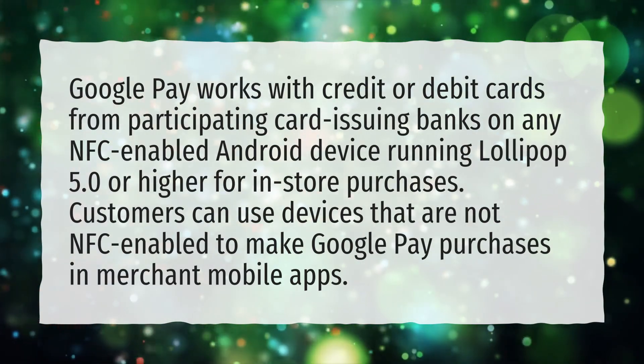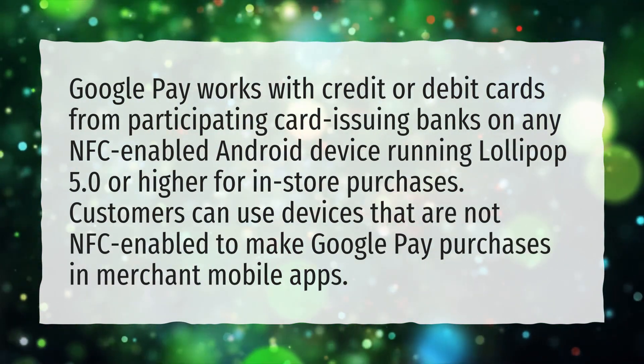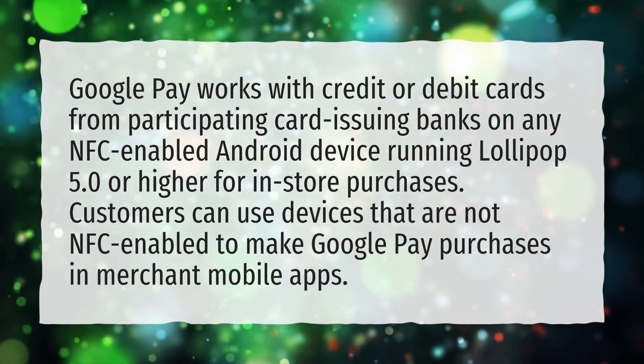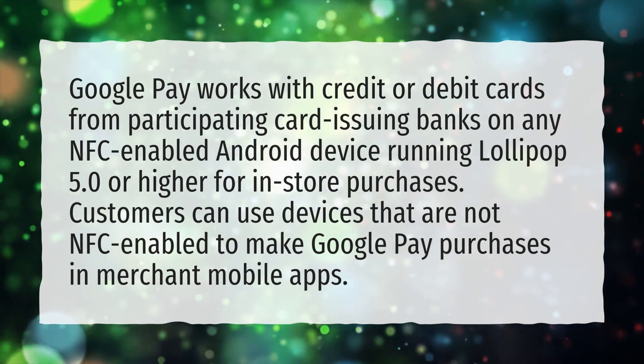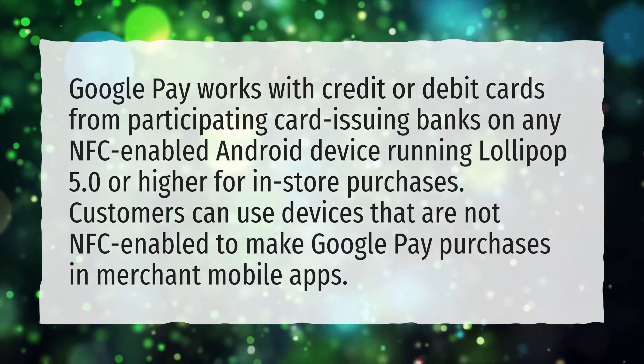Google Pay works with credit or debit cards from participating card-issuing banks on any NFC-enabled Android device running Lollipop 5.0 or higher for in-store purchases. Customers can use devices that are not NFC-enabled to make Google Pay purchases in merchant mobile apps.